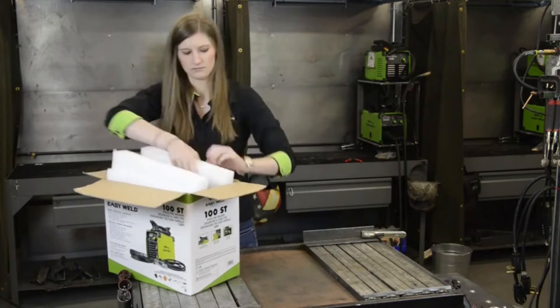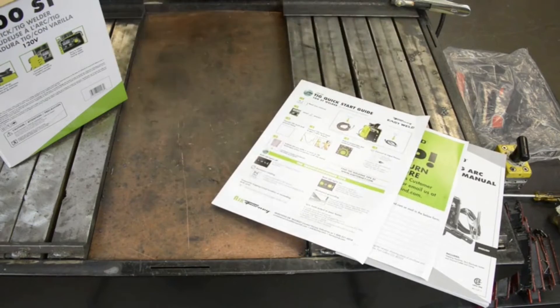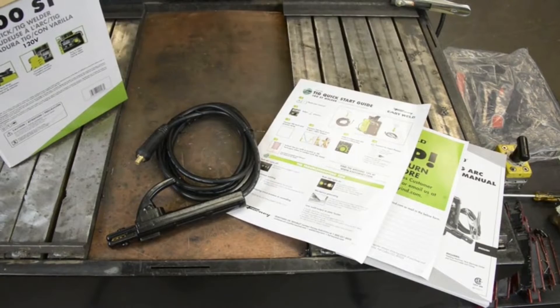This is a stick and lift arc TIG machine. It comes with a manual for any contact info and a quick start guide. It has a stick electrode holder, ground cable and clamp, and 120 volt plug.